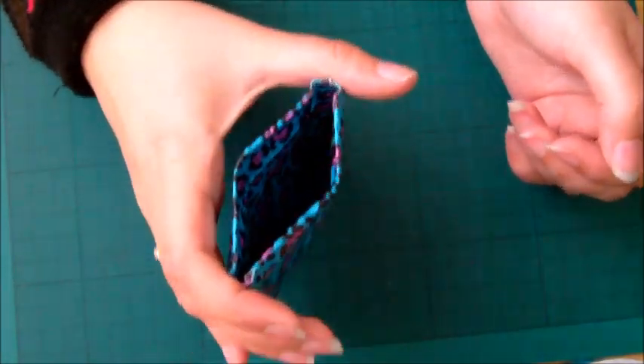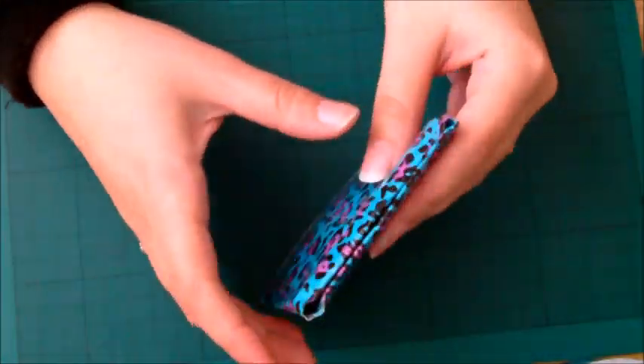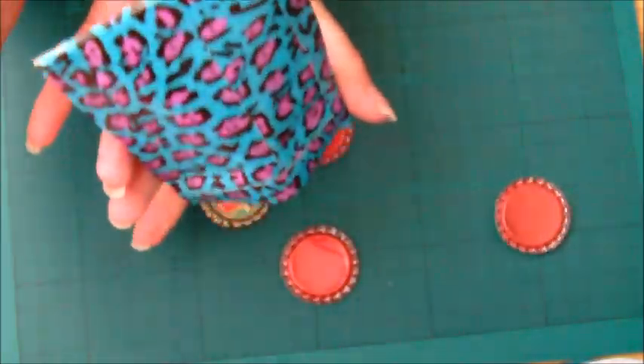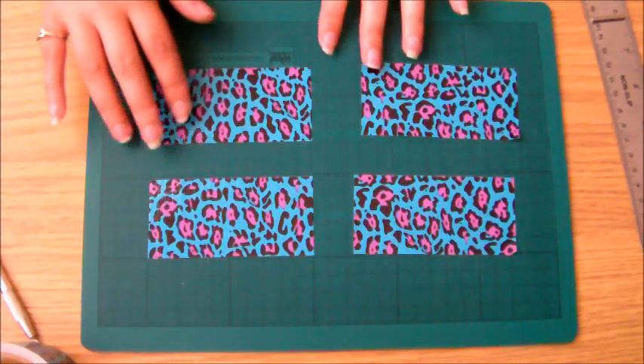So it's just a little pouch like this. You can use it as a coin purse — all you have to do is squeeze it and it opens up. Obviously you can just pull it open. You can make longer ones to make it into pencil cases and things. They hold things quite well, so you can put things in there, turn it upside down and they won't fall out. So they're quite secure.